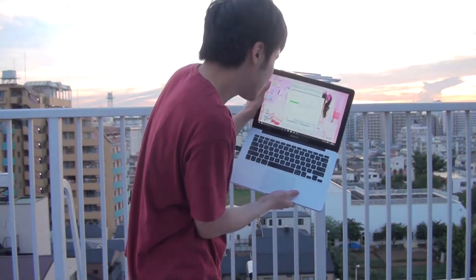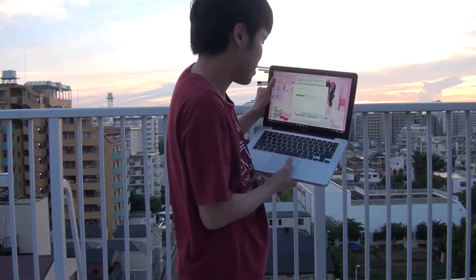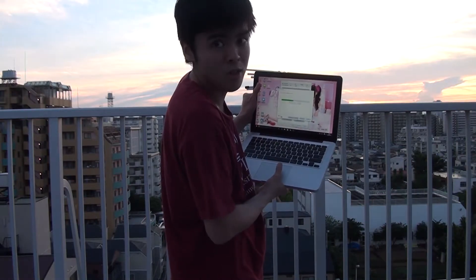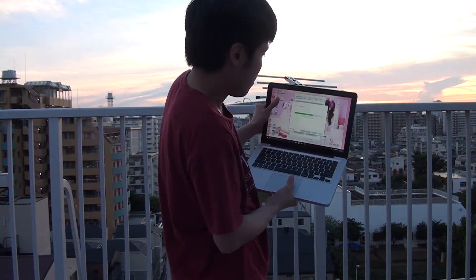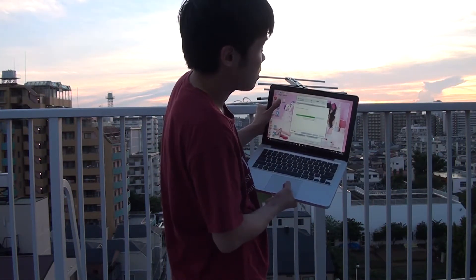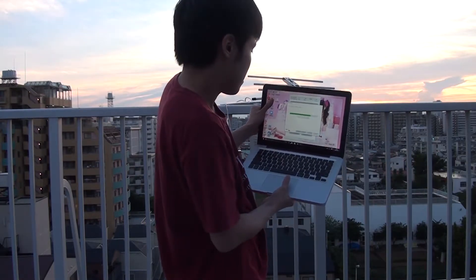I got 22 channels. But since one channel for a TV station is formed of two to three channels, I found 22, so there were about 7 stations, including NHK and NHK E-Tere.